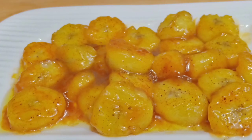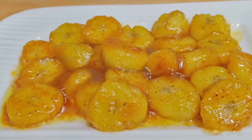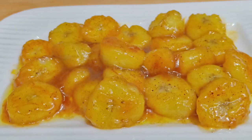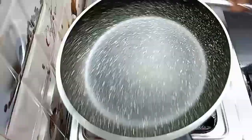Hi guys, welcome to my YouTube channel Aruna Gautam. Today I am going to make a very easy recipe: caramelized banana. Let's start!